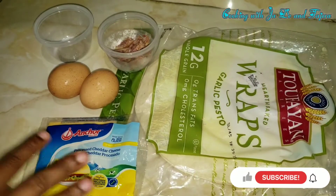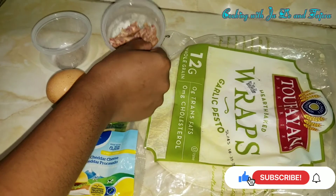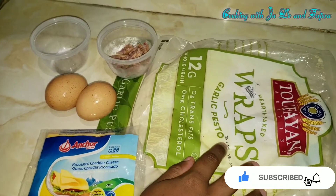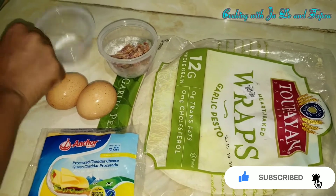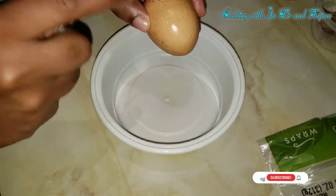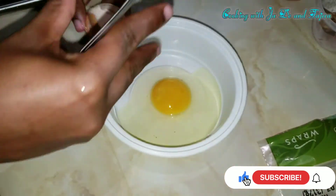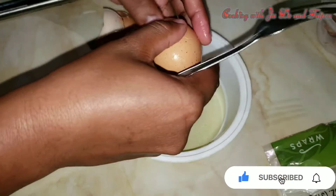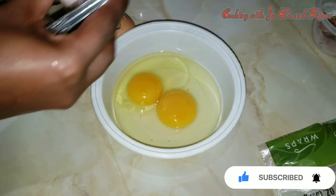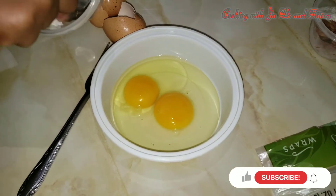To get our quesadilla started, we're going to be using two eggs, pepperoni sausage strips, cheddar cheese, and of course my favorite garlic pesto syrup, and some black pepper and salt. So we're going to be breaking our eggs in a small bowl — try not to get any shell in your egg — then we're going to be adding our salt and black pepper mixture.